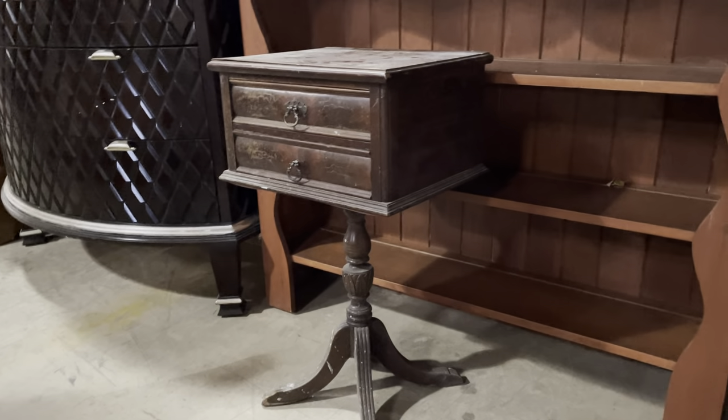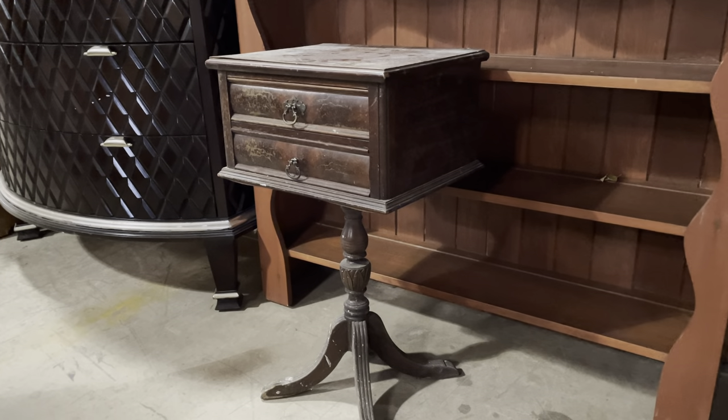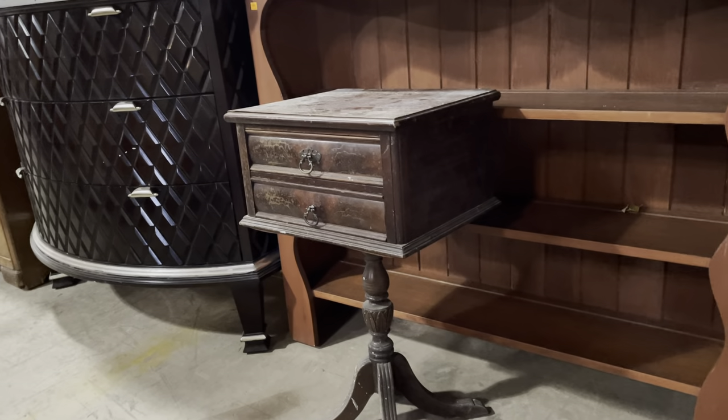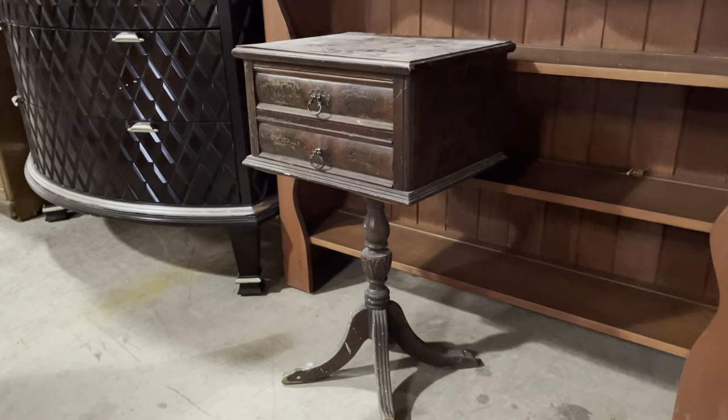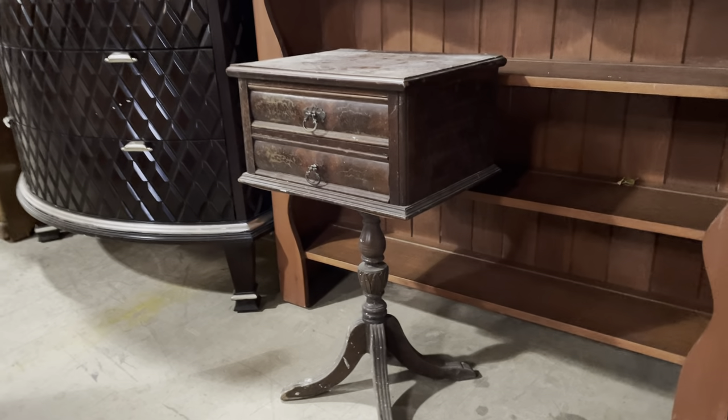Good morning! Today I'm going to show you some furniture that could use a little DIY love, and also some leather chairs — they could be faux leather as well, but they look good either way. Let's jump in and take a look.